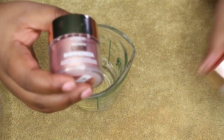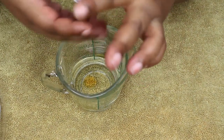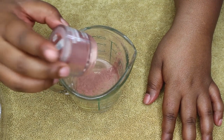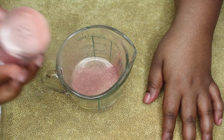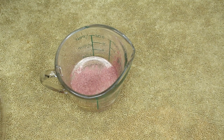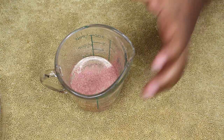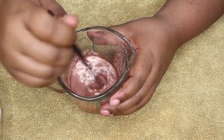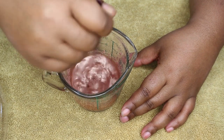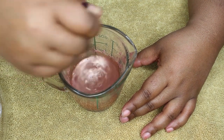I'm going to sprinkle the pigment in and mix it up. You can use as much or as little as you want — it's up to you. I'm just eyeballing it. Since I didn't bring a spoon, I'm going to use the back of this brush to mix it together to see how I like it.